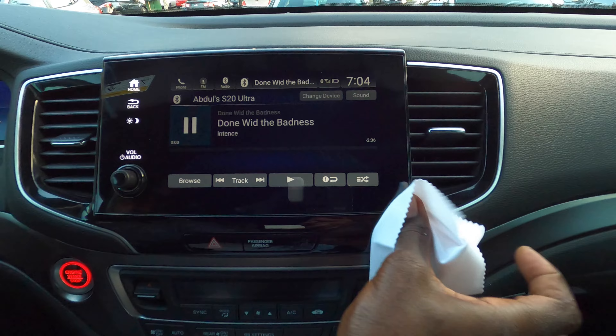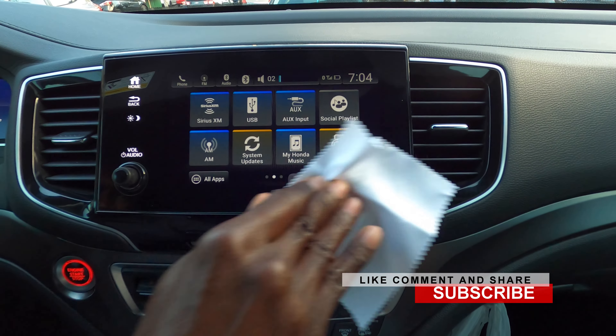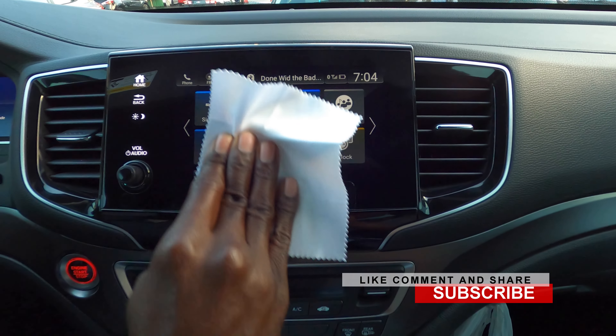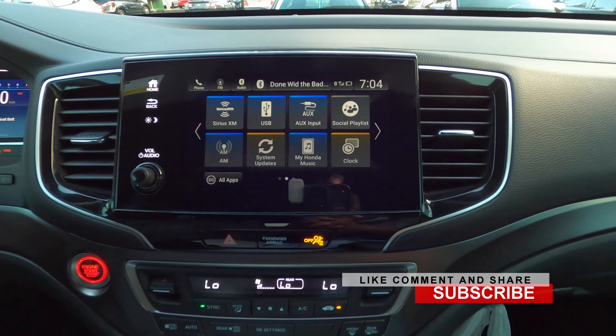So this is the screen protector right here. For this year's model they have this single volume knob, so you have a cutout that goes over the knob. We have a microfiber cloth and an aqua wipe, so first thing first we're gonna go over it with the aqua wipe just to clean it.